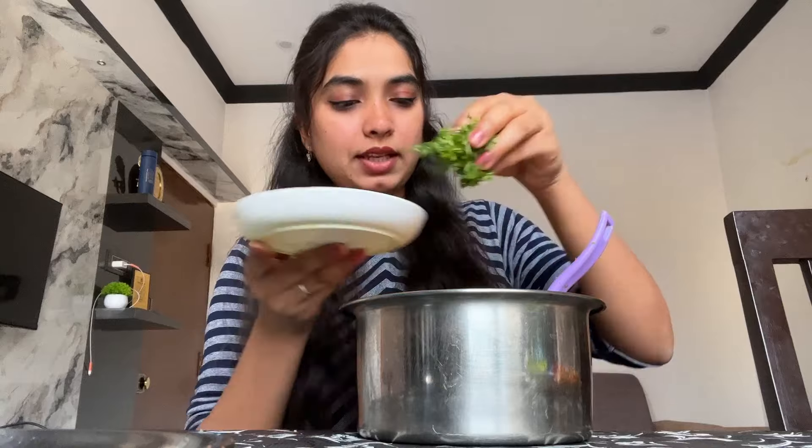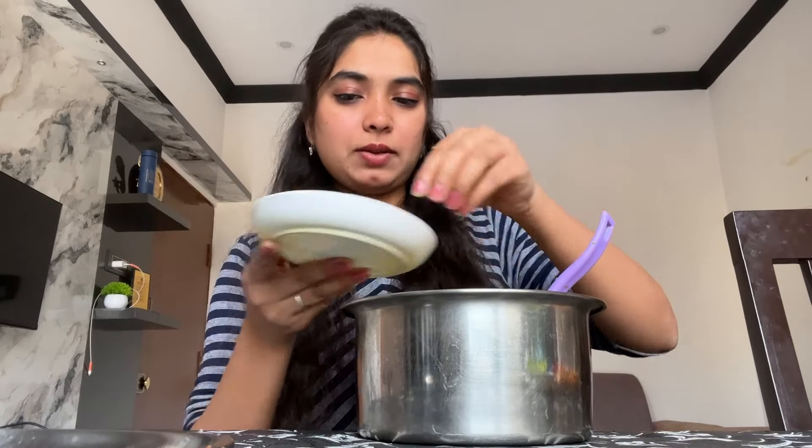I will mix it all together. You can make it whole and I will add it all together. Now I will mix it all together.